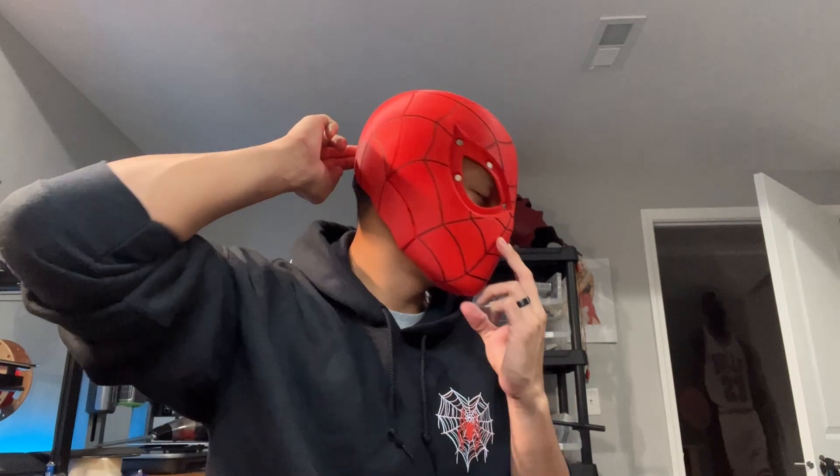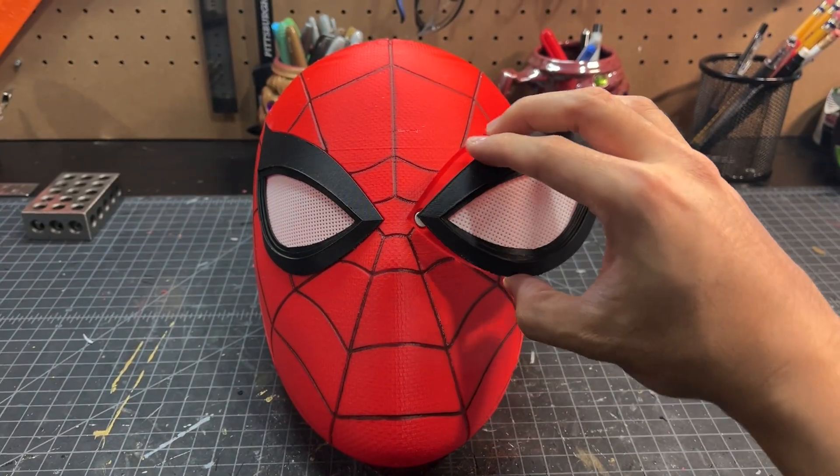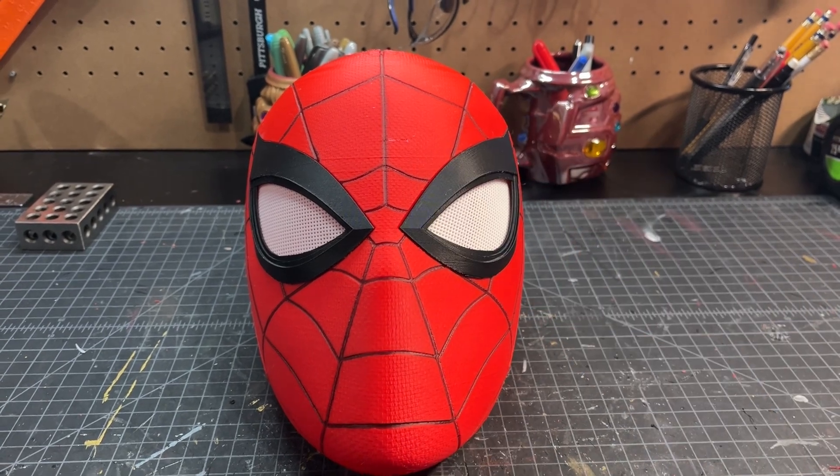Now I'm going to do a quick test fit to make sure the prints were scaled correctly. And as you can see, the helmet fits just fine. Now that all the magnets are glued in place, we can snap the helmet pieces together. And voila — we have a finished 3D printed Spider-Man helmet.